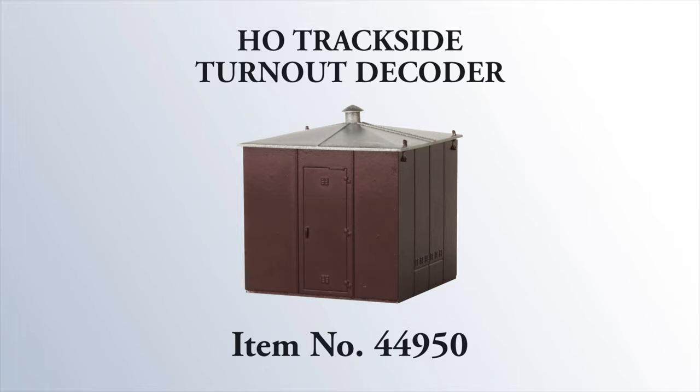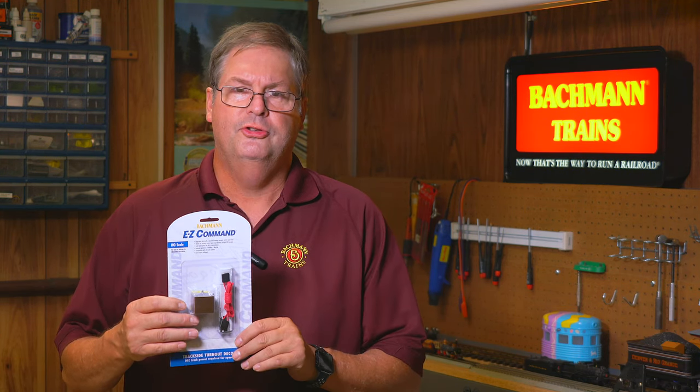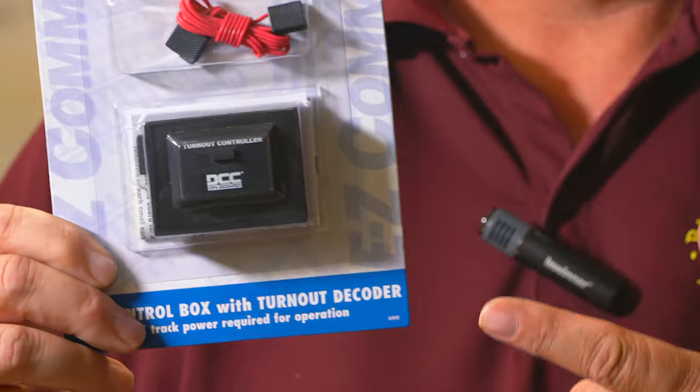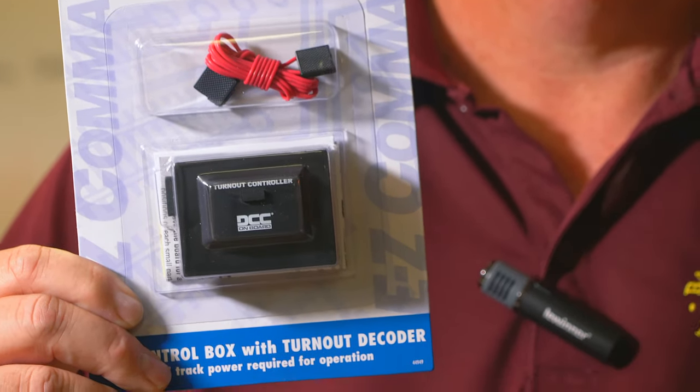About a year and a half ago we introduced the HO version of the trackside decoder. This is electrically identical to the switch box, but it was specifically for HO modelers only — it came with a structure that was HO scale. Since then we've put the electronics in a control box, so this allows N scale modelers to enjoy the convenience of DCC as well.